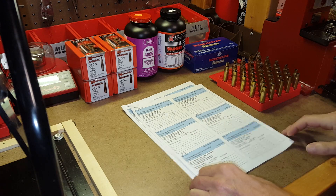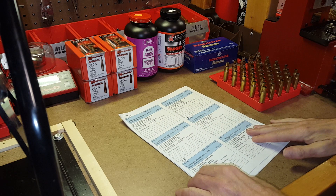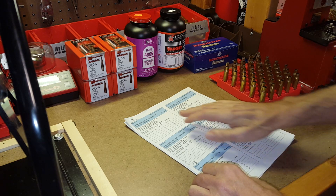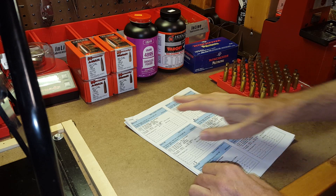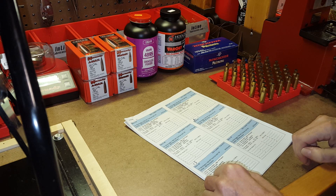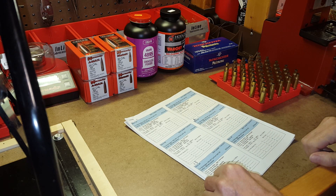I did make a couple of changes. One, I decided instead of making 20 rounds of each batch, I'm only going to make 10 rounds. Ten rounds will give me two 5-shot groups with each batch, which is plenty. Also, these are relatively expensive bullets, so rather than using up a bunch of expensive bullets that I really don't need, I decided to swap them down to 10 per batch instead of 20.